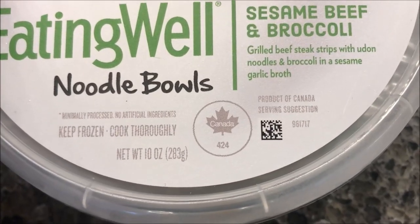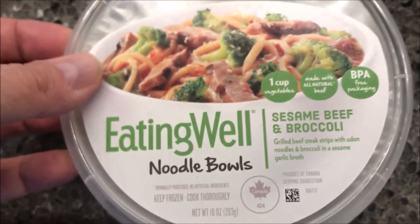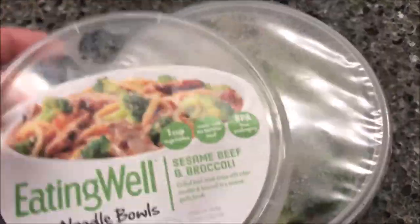It is 10 ounces or 283 grams. We bought these at Meijer — they were $3.50, they're in the frozen section. I did take the lid off just to make it easier for this video.